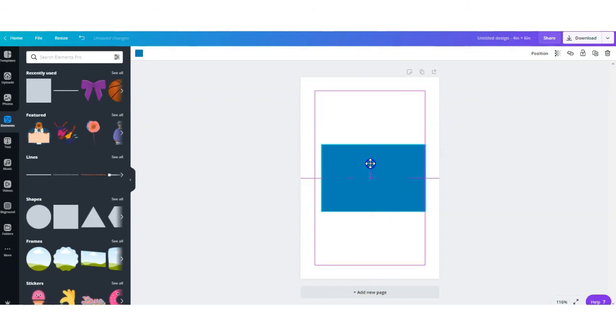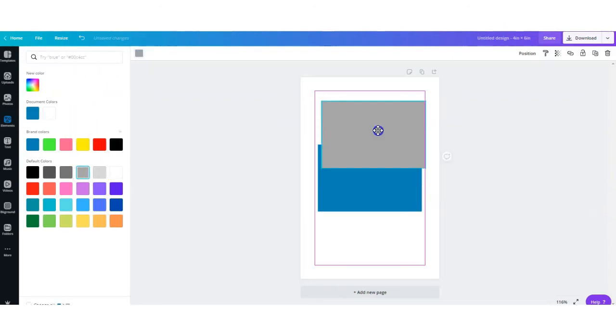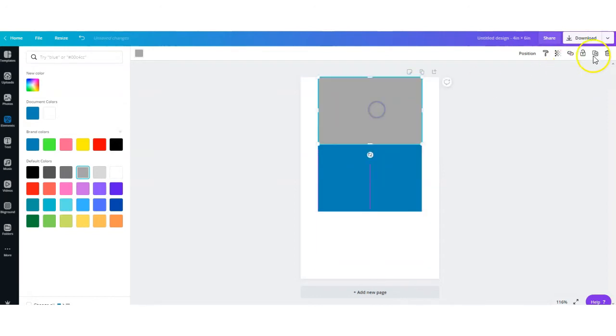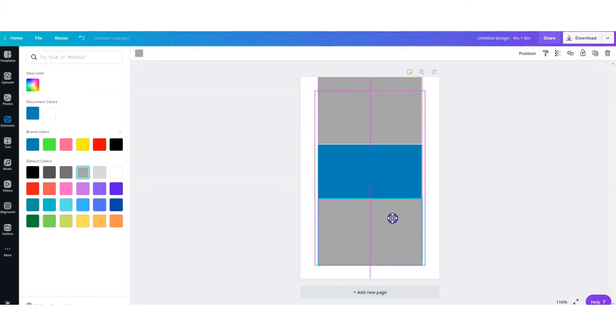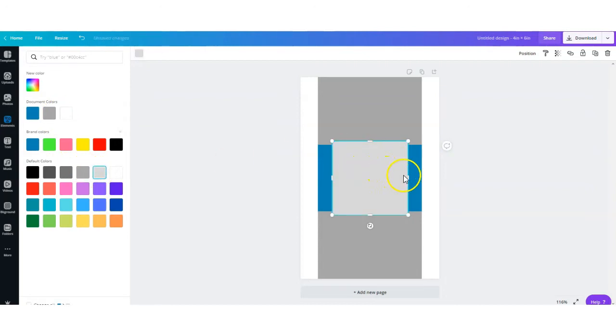You want to center this shape. Next, duplicate the shape and change the color for now. Select the shape again, make it a different color, and this one should be 0.5 inches wide and six inches in height.